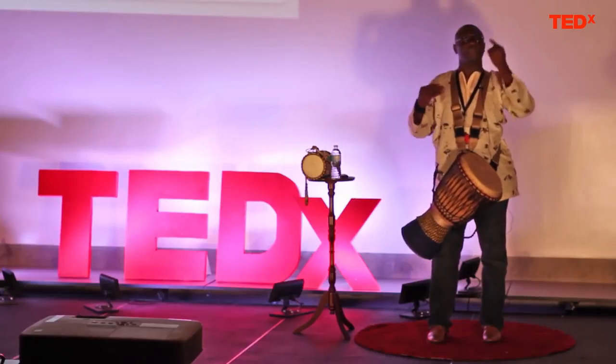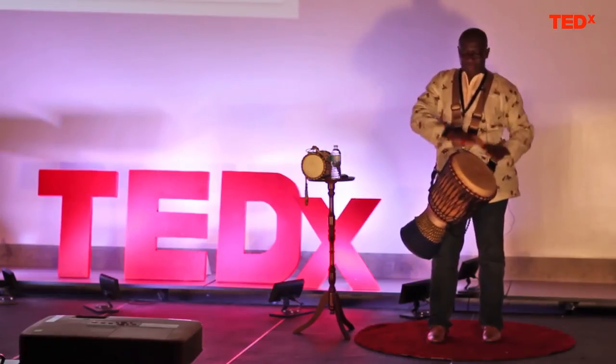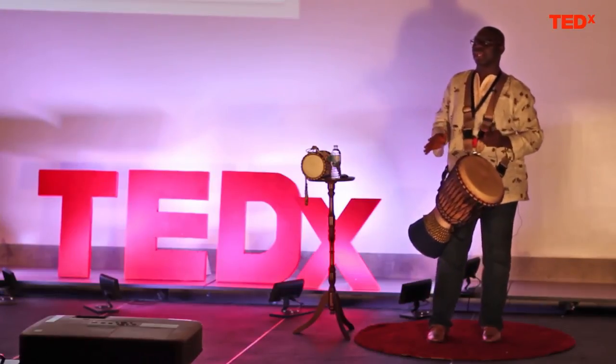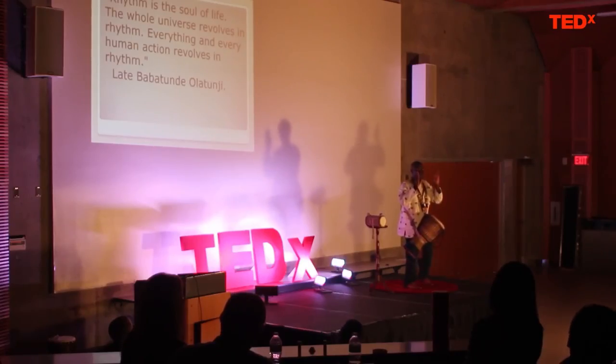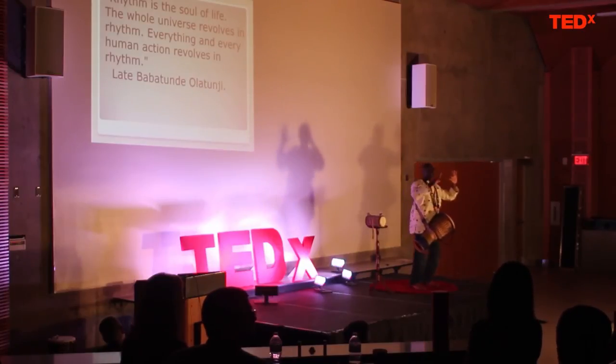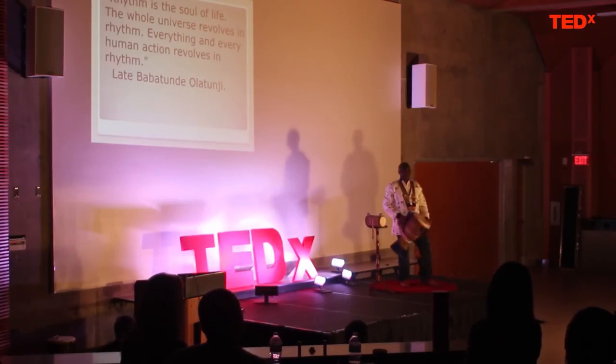For me, polyrhythms represent who we are as a people in Canada — it shows how we can all be different but still be the same people. I look at polyrhythms as a metaphor for unity where you're playing three, four, five, six rhythms into one piece of music. Different voices, singing one song. Different hands, playing one piece. Today we're going to have four groups all engaged in African polyrhythms.